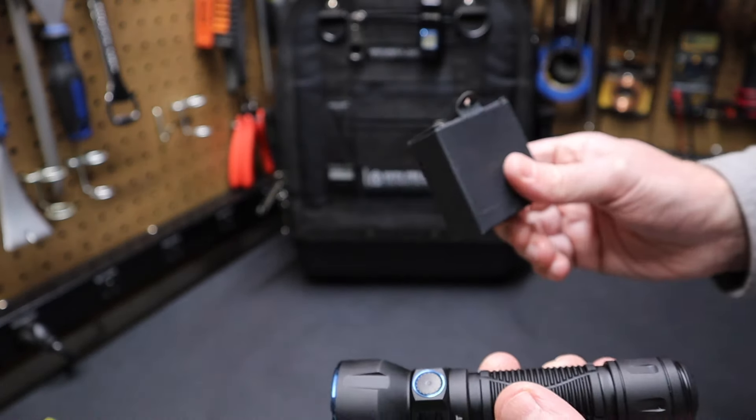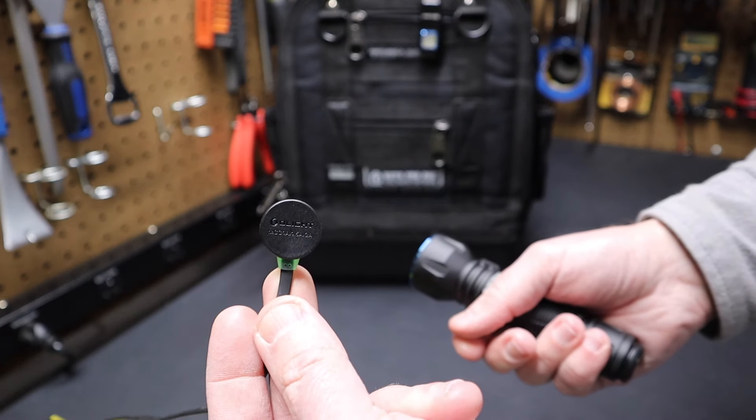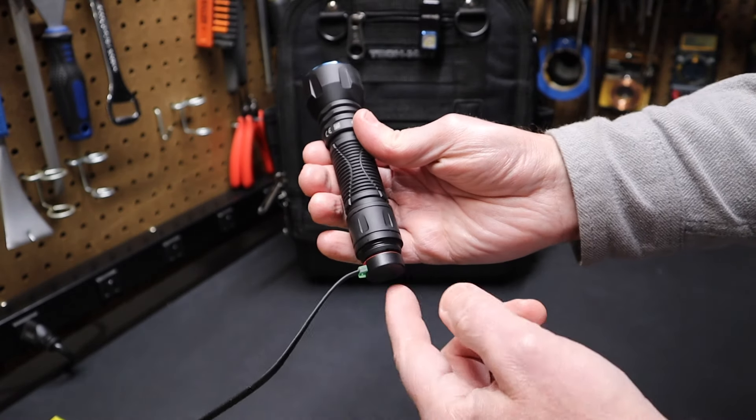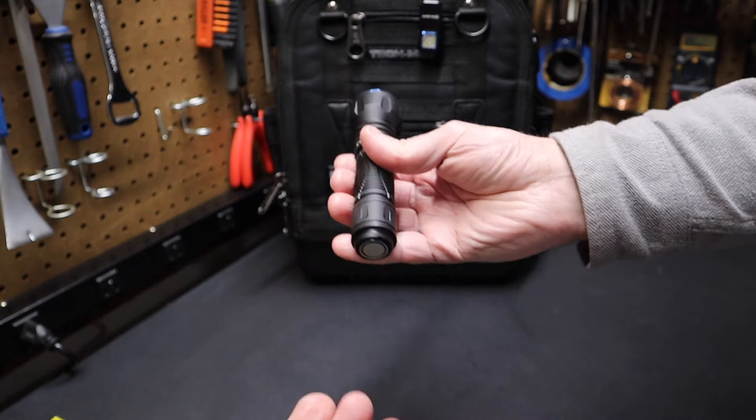It comes with a box that has a charger in it. You can look at the outputs on that charger. It magnetically attaches to the base and charges the flashlight. If it needed to charge right now, this indicator would be red, but it turns green when it's done — so it's fully charged.